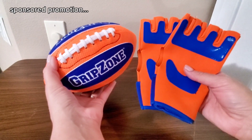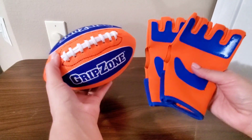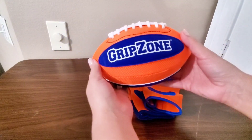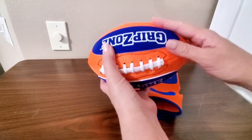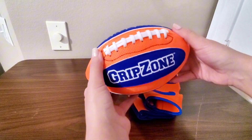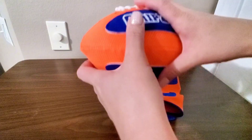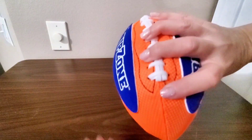Hi guys, today I'm doing a review of this Grip Zone football set with two gloves. I did receive this in exchange for my honest opinion, but this is seriously one of the most fun, versatile sports sets that I've ever come across. I love that it has these rubber grips here on the front — makes it nice and easy to hold, and you can see here this is a pretty firm ball.